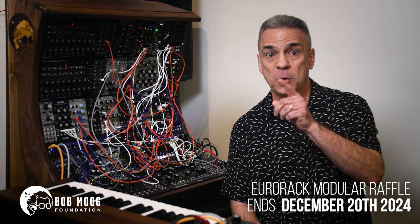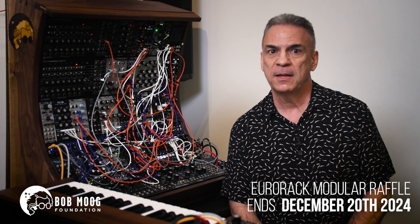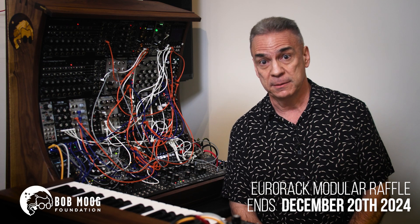The total value of this system is nearly twenty thousand dollars and you could win it for as little as twenty dollars. Please support the Bob Moog Foundation by buying multiple tickets — they could really use your help, especially as they recover from the aftermath of Hurricane Helene. Thank you.